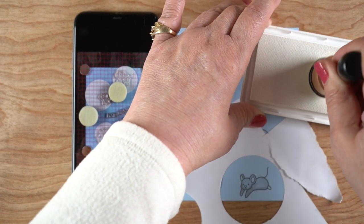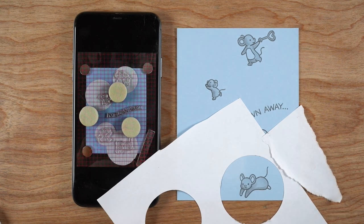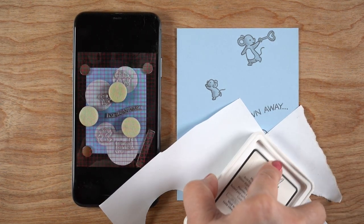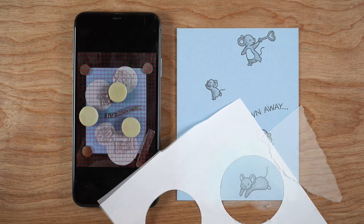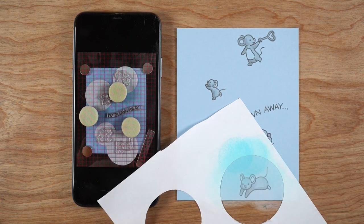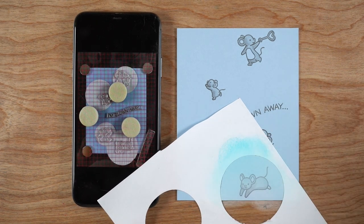Here I'm using my nearly dead Lawn Fawn Yeti ink pad. It is really, really dry and trying to put the ink on the paper was not working. So I just went straight from the ink pad to the paper itself, filling in some white into that area. And then I took a little bit of a blue — this is Fiesta Blue from Catherine Pooler, maybe a little dark. So then I would ink over top of it a little bit in the white again to kind of lighten it.